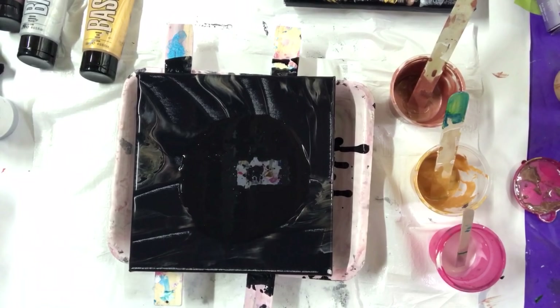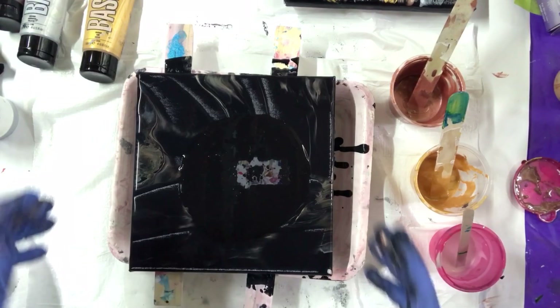Welcome everybody to Carol's Art Room. I'm gonna do a Dutch pour.